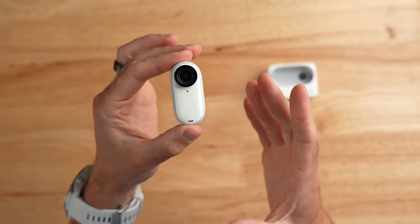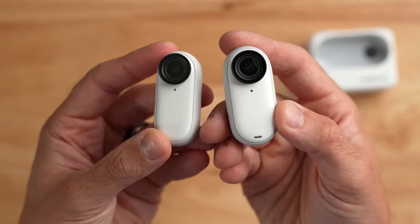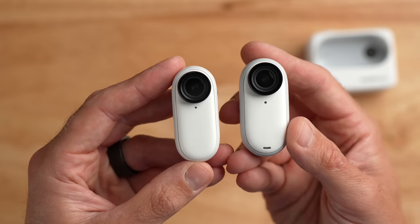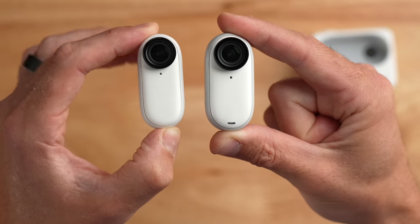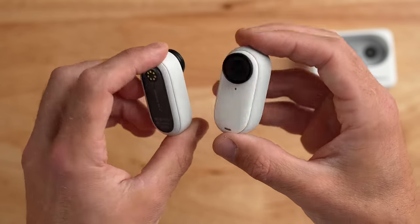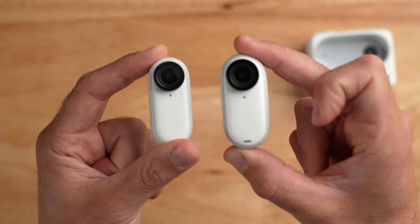Now let's take a closer look at the hardware. Because this thing is so tiny, I have to zoom in a little bit. Comparing the Insta360 GO 3 and the GO 2 side by side, they have a very similar shape and size — they look essentially like the same camera. However, if you look closely, the new GO 3 is ever so slightly larger than the GO 2. This size change makes sense given the new capabilities, but it does mean that GO 2 mounts are unfortunately incompatible with the GO 3.